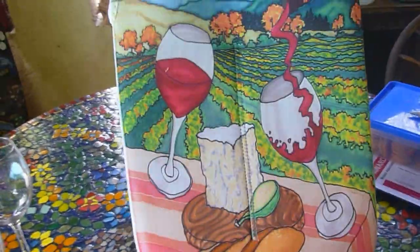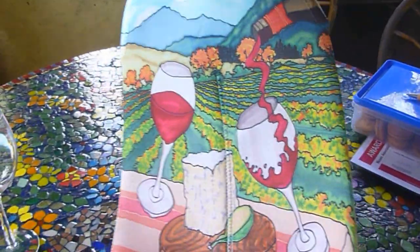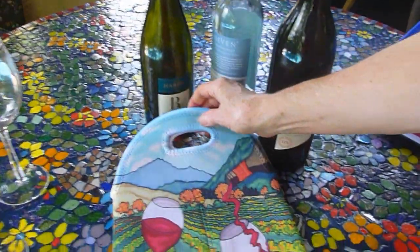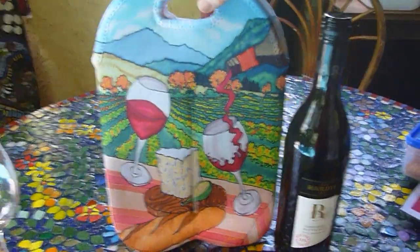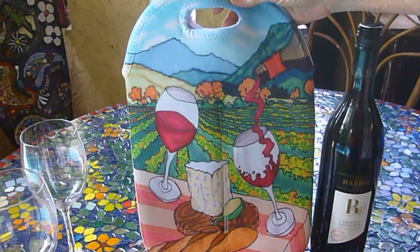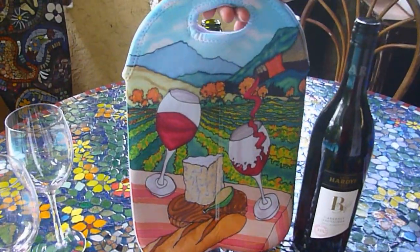Treat yourself to some of Janet's exquisite, beautiful silk paintings reproduced on these wonderful wine bottle carriers, or send us a photo of your child, your favourite photo, a picture of your family at Christmas, or do a mosaic and have it printed on. We have got the ideas — just contact us.